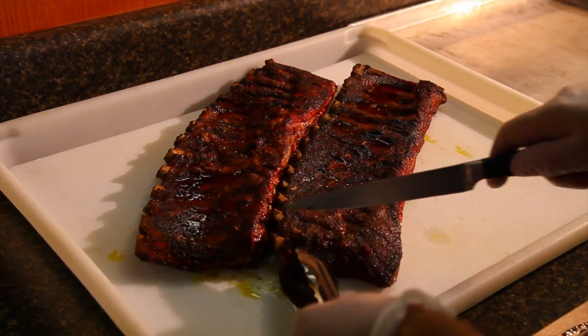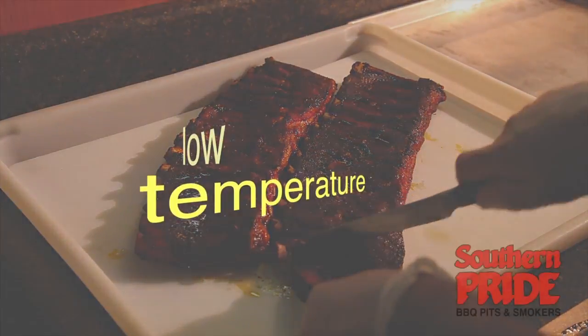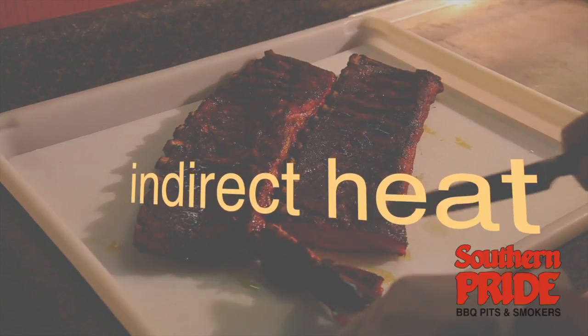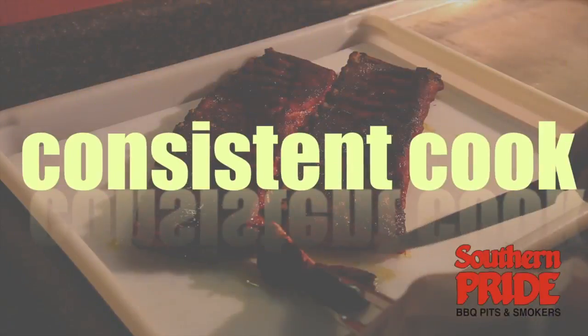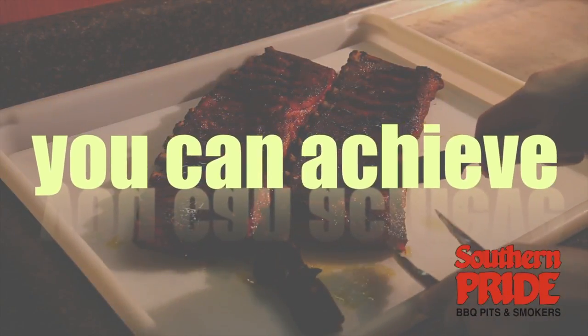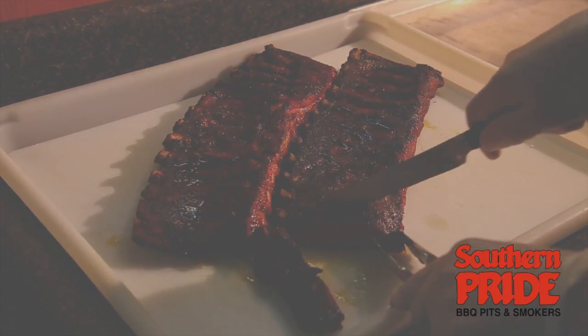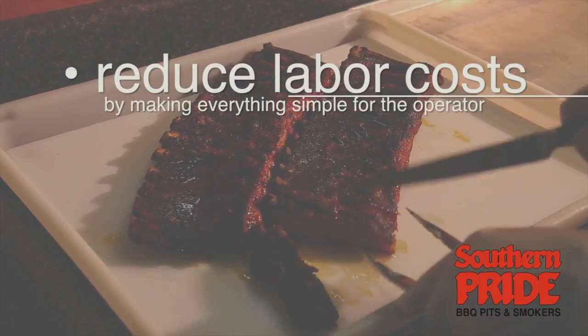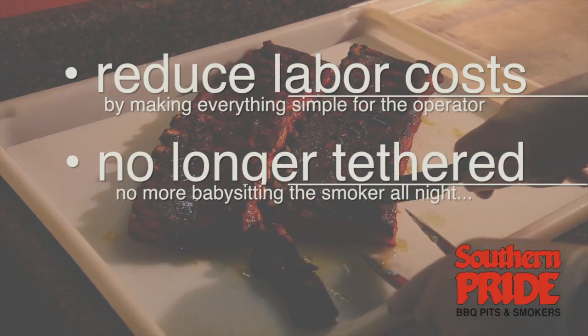The Southern Pride method includes low temperature, indirect heat, and several features inside the smoker that create an even cook from left to right and top to bottom. Southern Pride smokers are very user-friendly, designed to reduce labor costs and to give you the freedom of not being tethered to the cooking device.